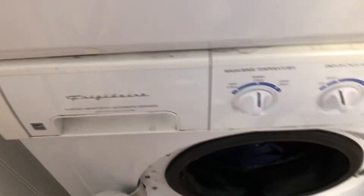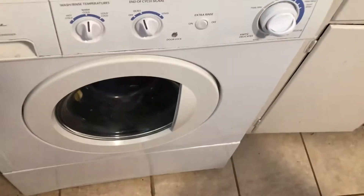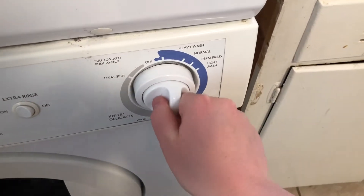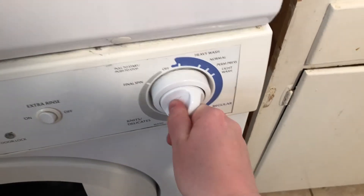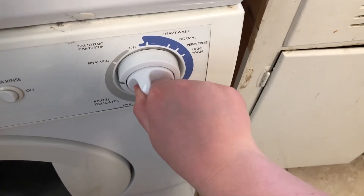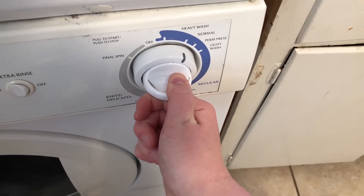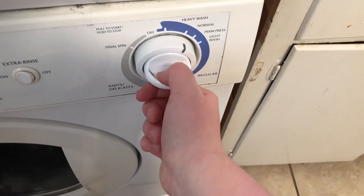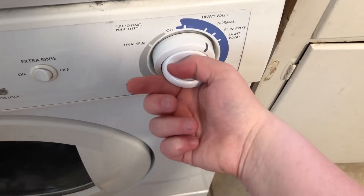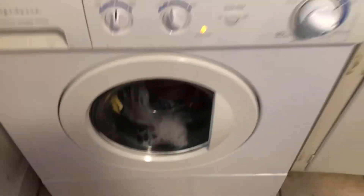Close that up and close the door to the washing machine, because otherwise everything's going to spill out — the clothes, the water, and the soap. To turn this on, you're going to push the knob in so it will actually turn. I usually put it in between heavy wash and normal, but use your judgment. If you've got a big load of laundry, put it at heavy wash. Pull it out and that'll start the wash.